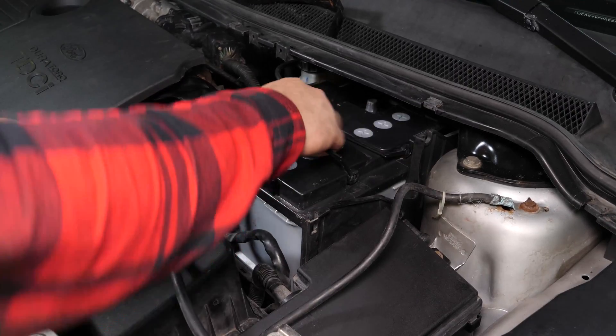Coloca la batería nueva. Vuelve a colocar la placa de protección de plástico y vuelve a enganchar inmediatamente los cables eléctricos. Vuelve a colocar el borne positivo. Vuelve a enganchar el cable del borne negativo y colócalo en su sitio. Con una llave plana del 10, ahora puedes volver a apretar los dos bornes.